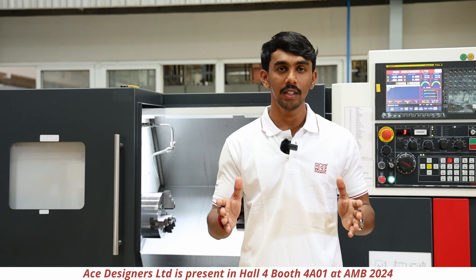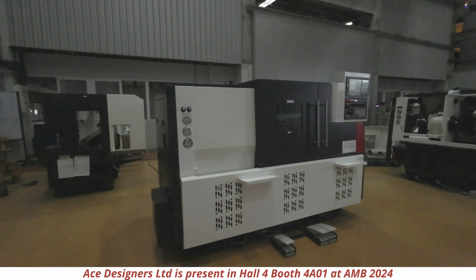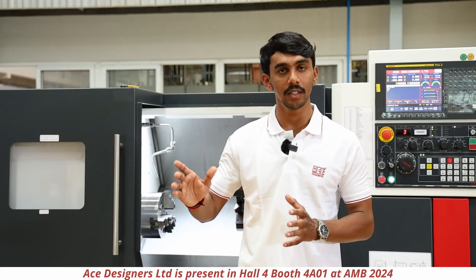Speaking of the hydraulic system, the machine will be provided with a pump capacity of 45 litres per minute and a tank capacity of 30 litres. The pressure of the machine will be 26.70 kg per centimetre square.